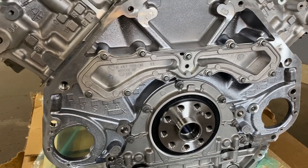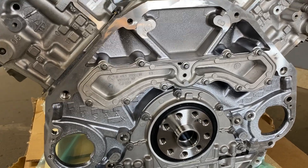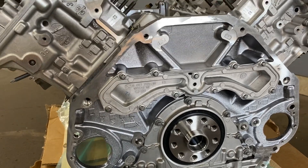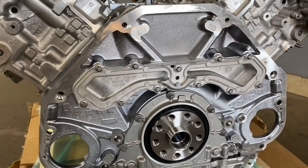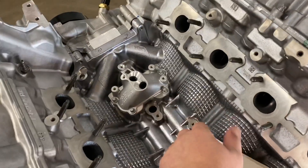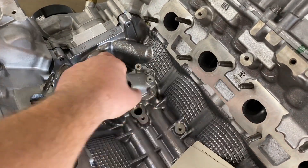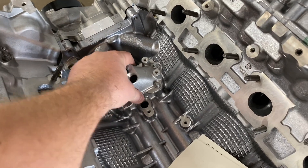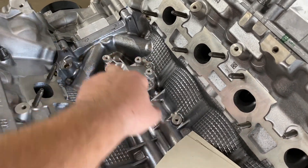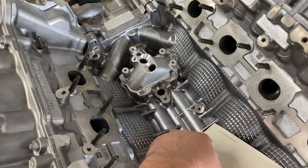We'll see in fifty to sixty thousand miles if it's gonna hold, because the old design holds to approximately fifty or sixty thousand, and that's where it starts leaking again. Here's another common problem — the oil supply for the turbos. A lot of times there's a gasket in here that leaks a lot of oil into the valley of the engine.